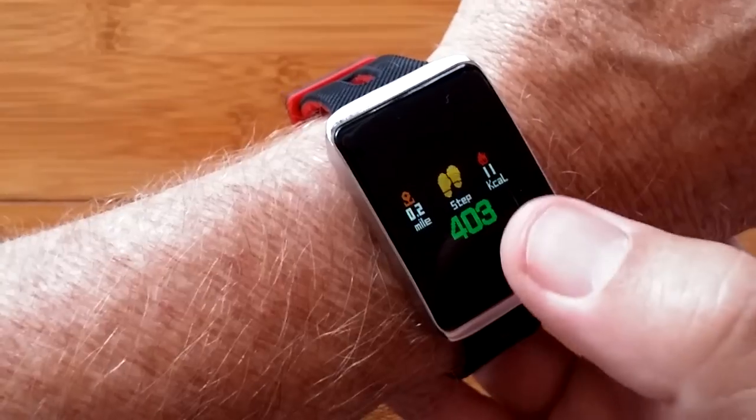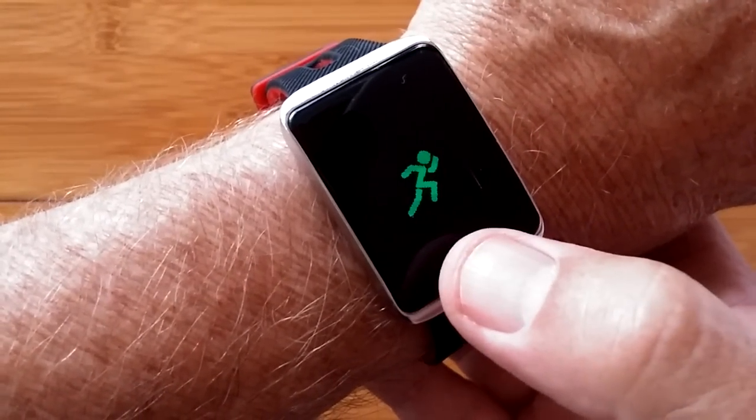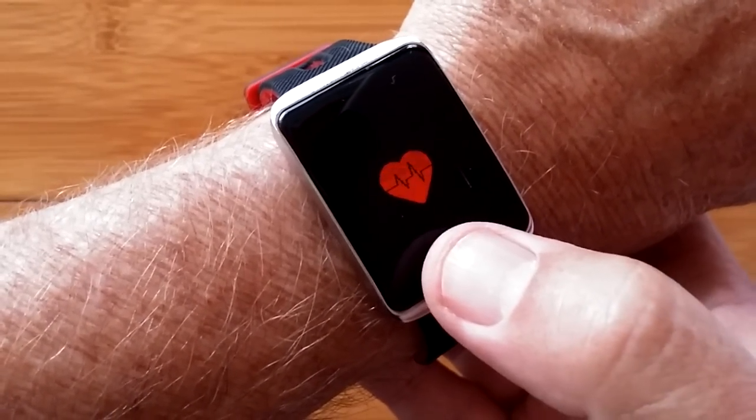distance and calories burned on one screen. You have multiple sport capabilities like biking, running, swimming — all available right from the band.